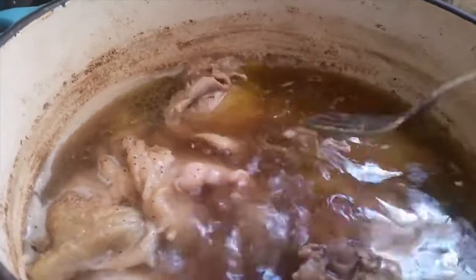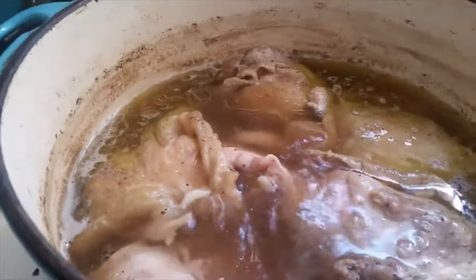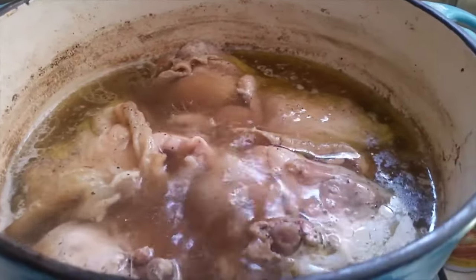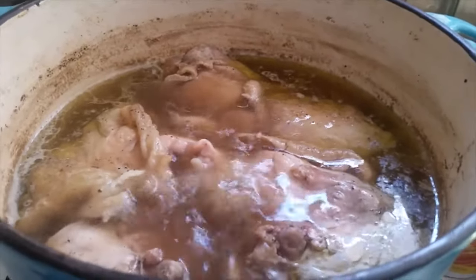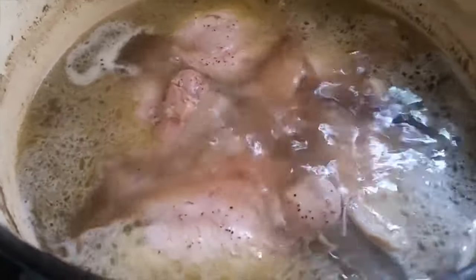I have chicken thighs here. You see this skin — you need to take that skin off, but you need the skin to get that good-tasting broth. So we're gonna take that skin off and come right back to show you what we do next for the homemade chicken and dumplings.